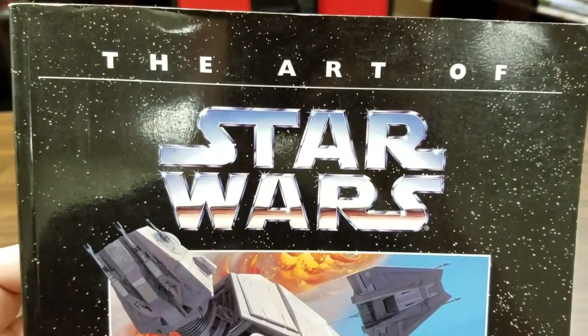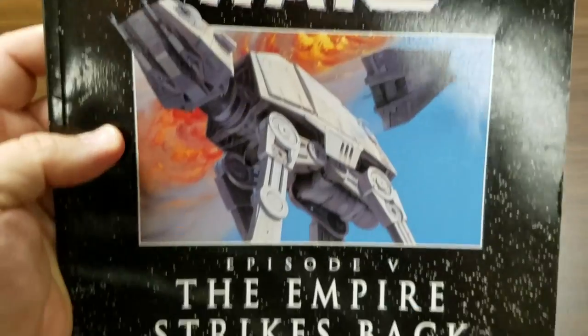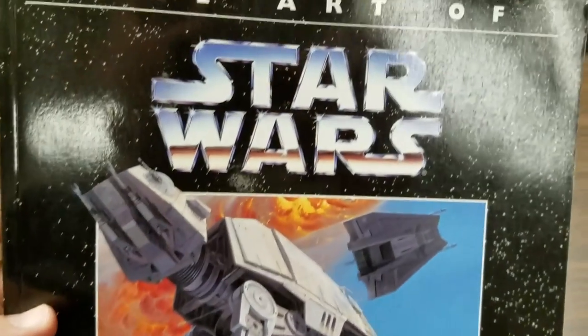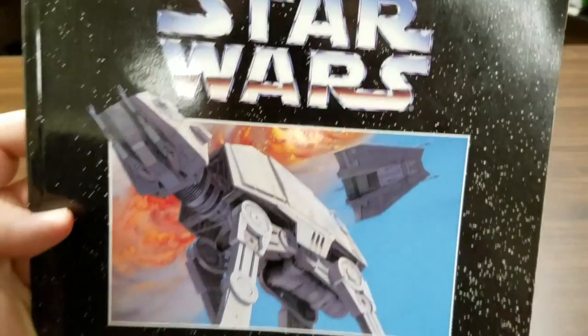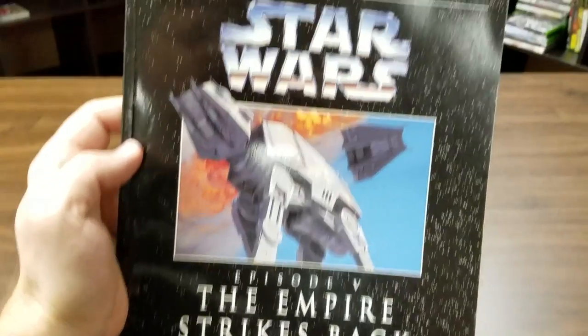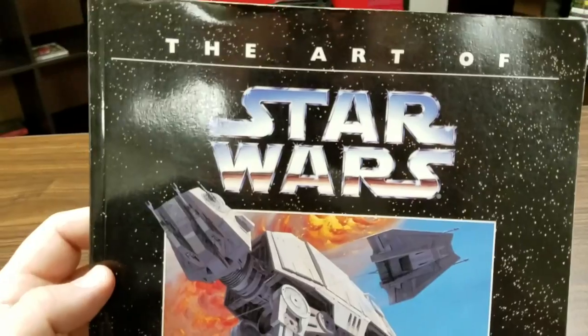Welcome to Classic Game Room, where you know I love Star Wars, as long as Jar Jar's not in it — and he's definitely not in this book. The Art of Star Wars: The Empire Strikes Back, my favorite Star Wars film. So let's check this out.